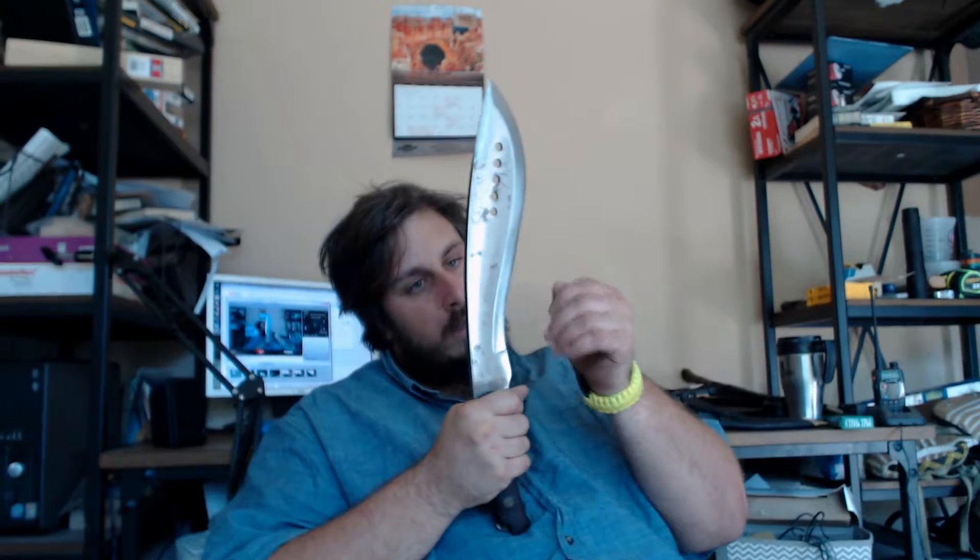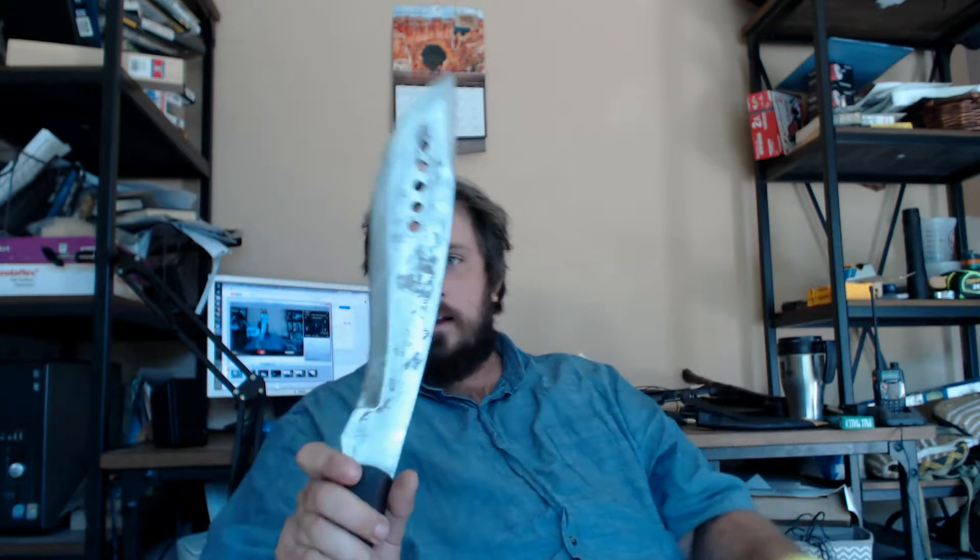It kind of sucks, it doesn't work really well. They say they don't want it too sharp because then it's brittle, but what's the point of having a useless knife? It's big and scary looking, but I'm sure it'd take like a hundred whacks to cut off someone's arm like you'd see in the movie 'Book of Eli.'